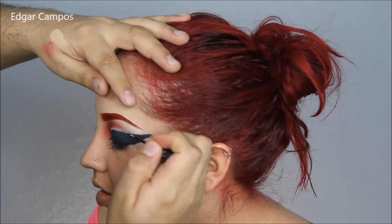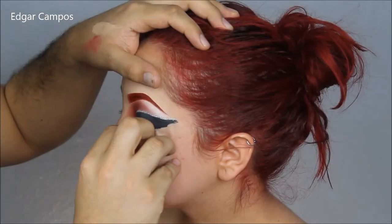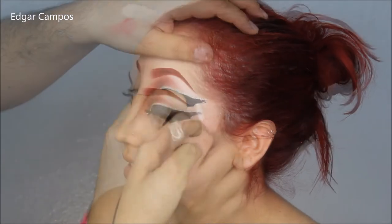Now I'm going to take NYX glitter liner in silver and put it right on top of the eyeliner — just a little line to make it more interesting.